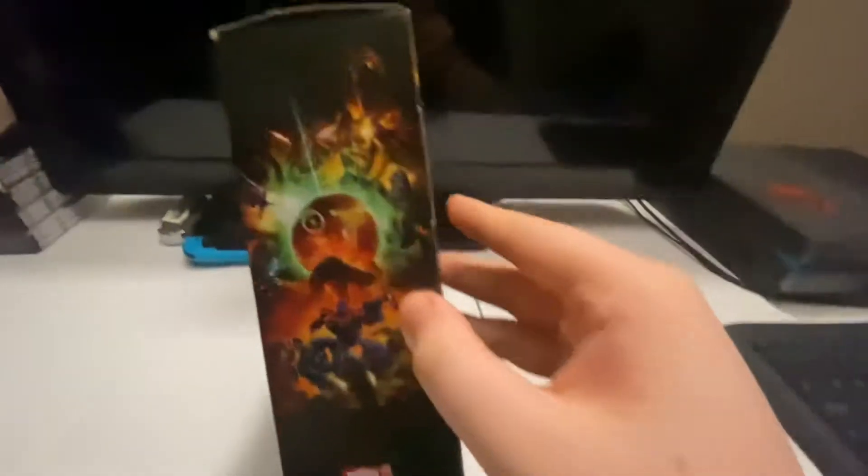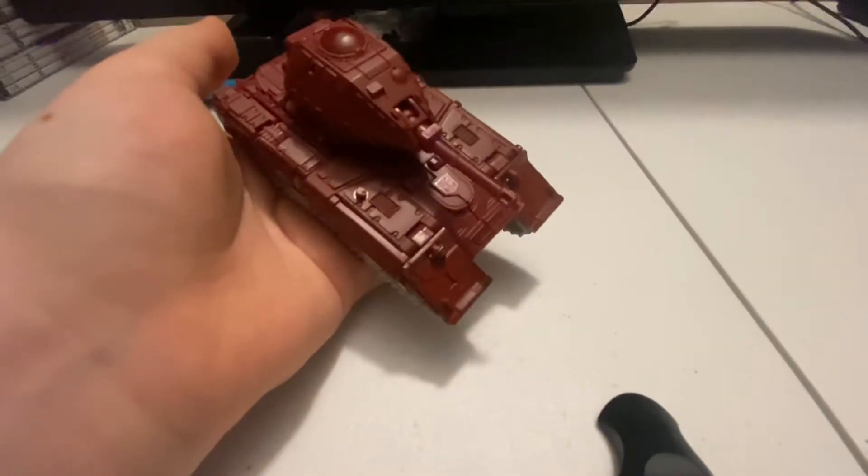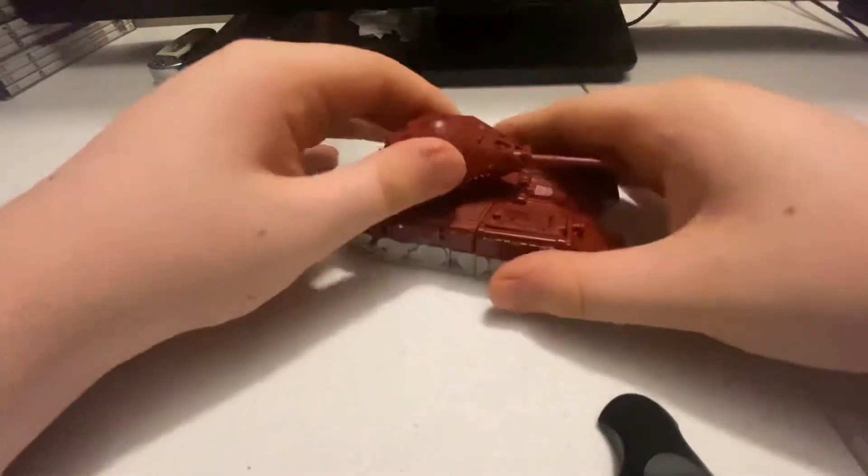Here is his box — Warpath on the front, there he is in the back, and the Kingdom art on the side. I hope you guys liked yesterday's video; it was for the Transformers Siege War for Cybertron Jetfire. Anyway, here is Warpath in his tank mode — really nice.